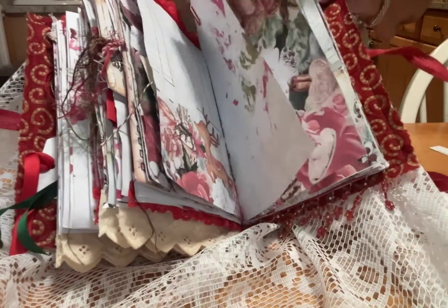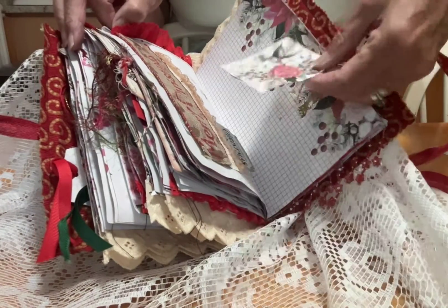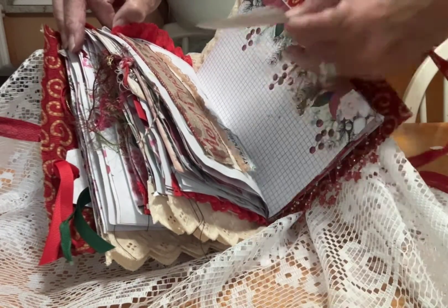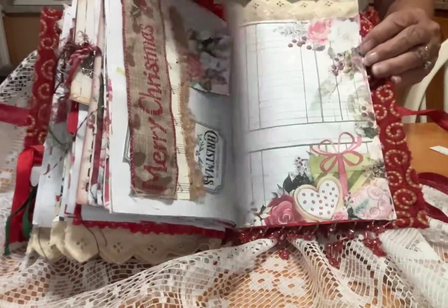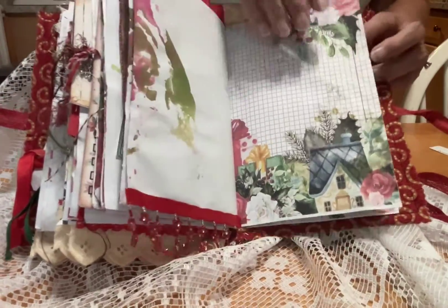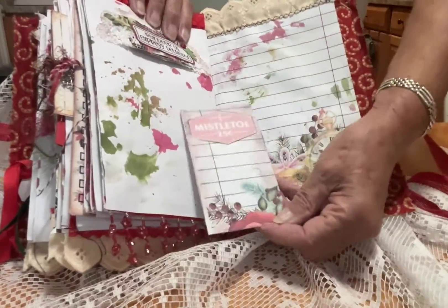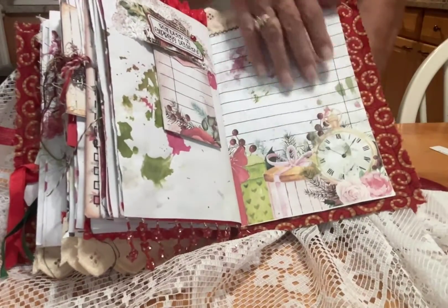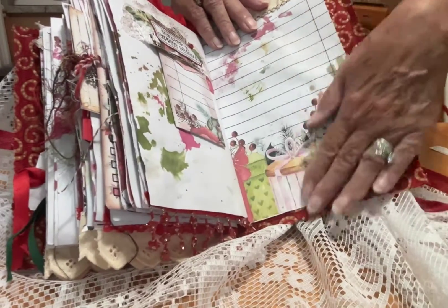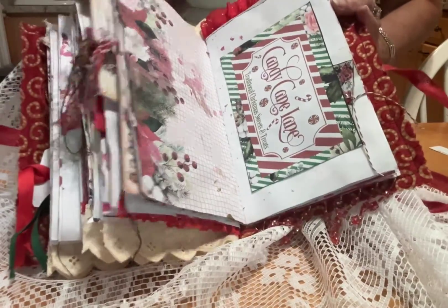And here we are — pages, pages, tags, little smaller envelopes. Not too many on this page, but here's a little cluster with another tag. As you can see, the detail on the paper is what amazes me. The clock there, everything is so vibrant. The colours are super, they really are.